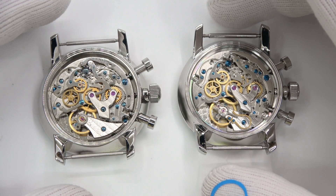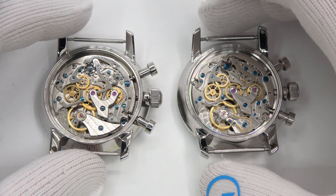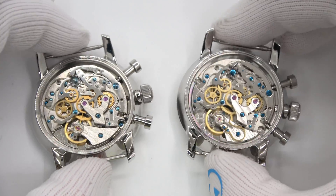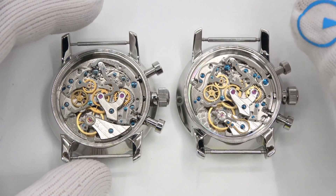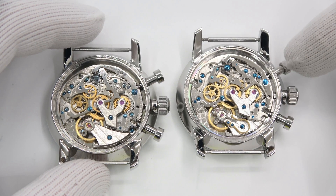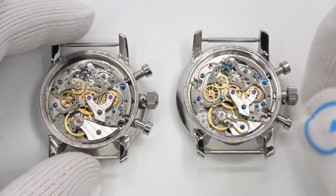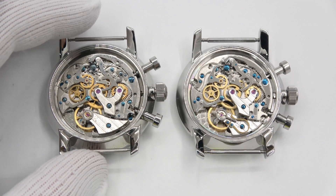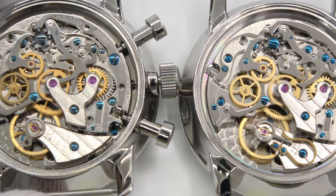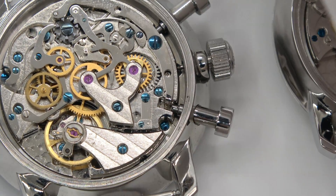Anyway, let's learn about swan neck regulators. So what is a swan's neck regulator — swan neck regulator, whatever you want to call it — it's a fancy name. How does it work? I have two not identical movements, but I have two Seagull ST19 movements here, mechanical chronographs. The one on the right has the swan's neck and it's running. The one on the left is infamous parts bin stuff. I just want to show you that they are basically the same movement, save for one minor detail.